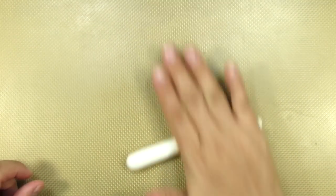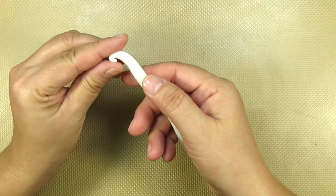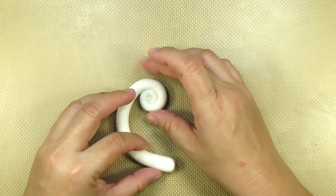The handle is really fun to make. Roll out a thick worm of white gum paste and make one end taper to a very pointy end. Then you want to start rolling the worm from this pointy end until you get about halfway. Then shape it into this nice handle shape.